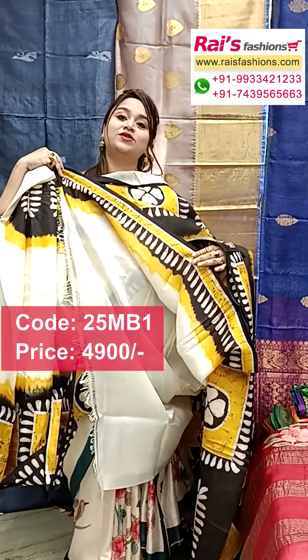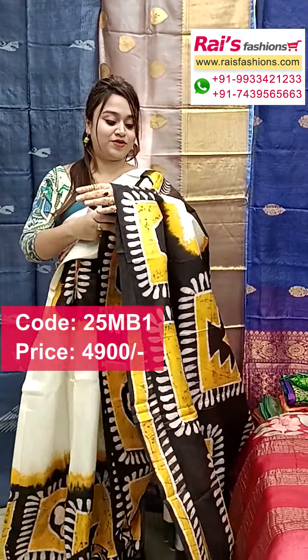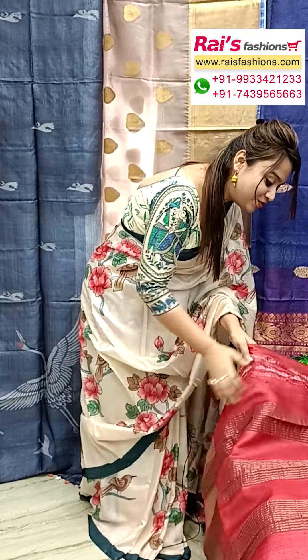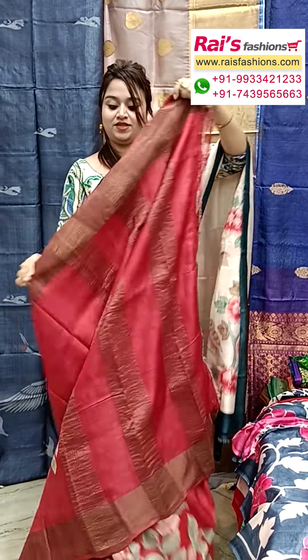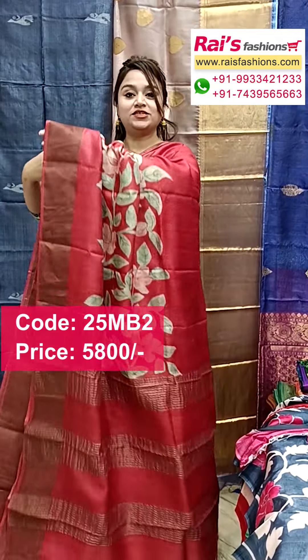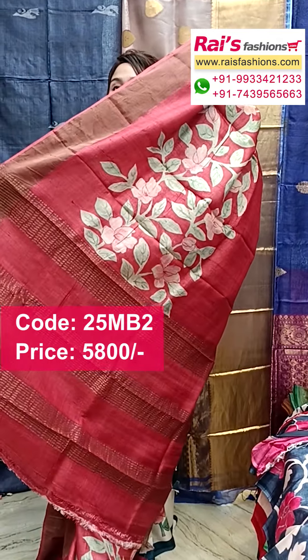All over border batik printed, and this running blouse piece is very bright looking. The border portions are batik printed — very exclusive, fully hand work, hand batik printed with silk mark. Pure tassar silk with zari border, very exclusive, with silk mark also. The pallu portions are fully hand batik printed.